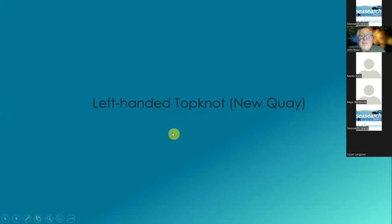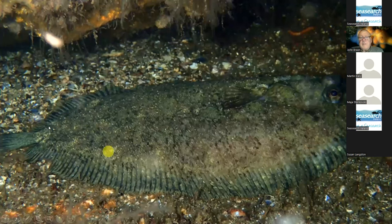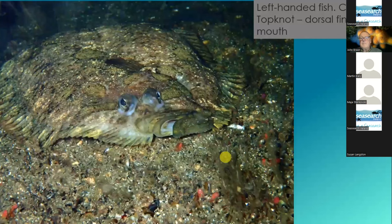Left-handed fish — and this is top knots. These photographs have been taken in New Quay; there have been a pair of top knots under one overhang in New Quay for some years now. You have to imagine this with your hand — the mouth is at one end obviously, but here's the operculum here, and so that can only be a left-handed fish. And this is the same individual or its partner. Sometimes they come closer and pose for you. What you notice here is that the dorsal fin comes right down to the mouth, and that makes it a common top knot.